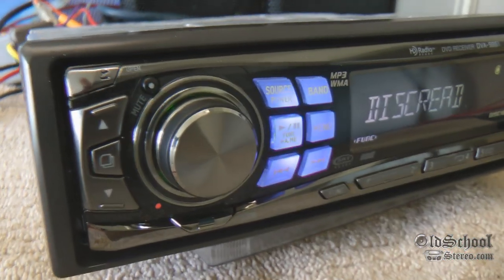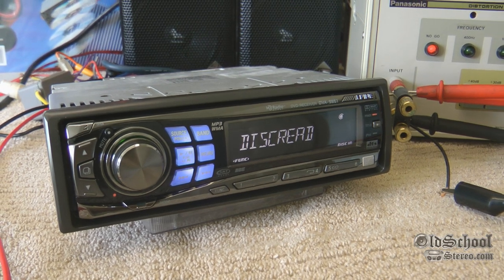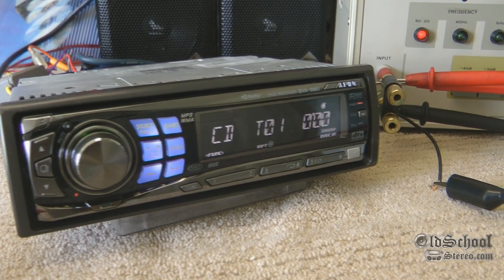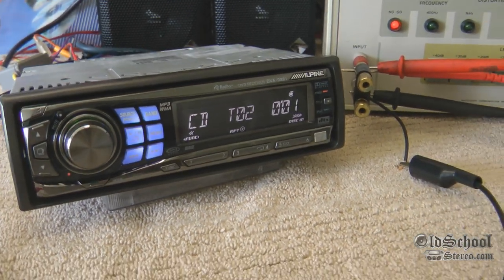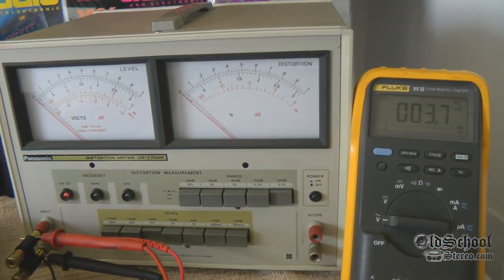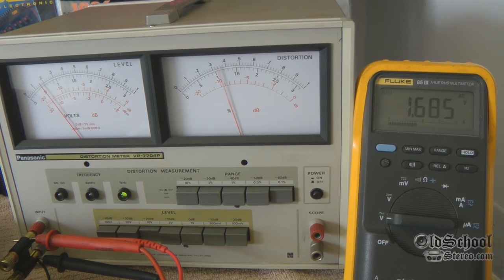This is a newer Alpine — the DVA-9861. It reads DVDs, CDs, CD-Rs, DVD-Rs, all kinds of good stuff. Let's go ahead and skip to track 2, and I'm going to show you both readings while I'm turning it up, check the voltage, and check the THD.